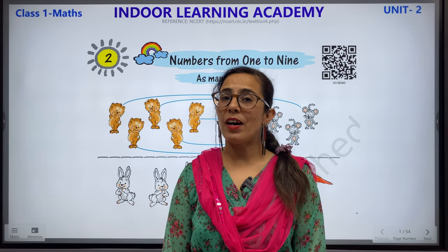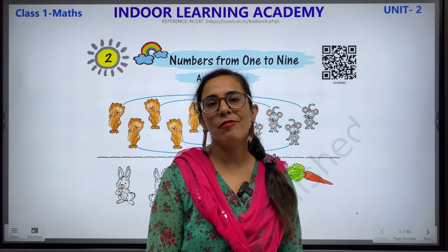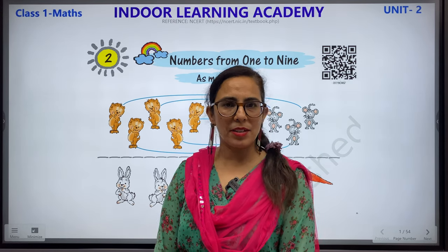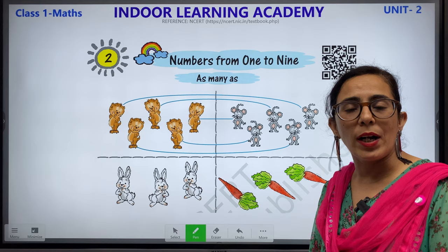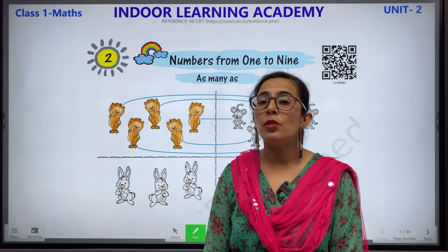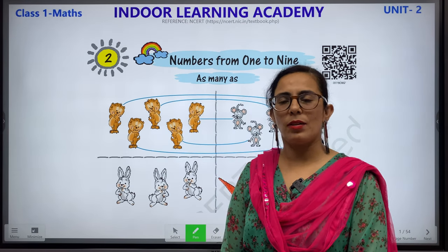Hello children, a very warm welcome to Indoor Learning Academy. We are back again with a new video for Class 1 Mathematics Chapter 2. Let's start the chapter. The name of the chapter is Numbers from 1 to 9 — As Many As. In this chapter, we are going to learn the numbers from 1 to 9.